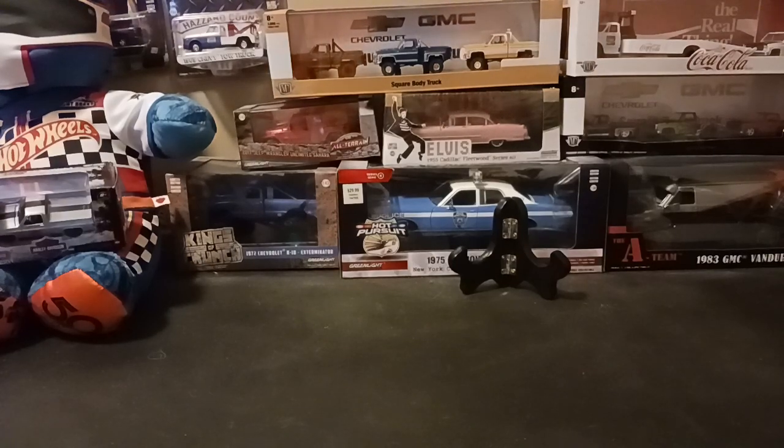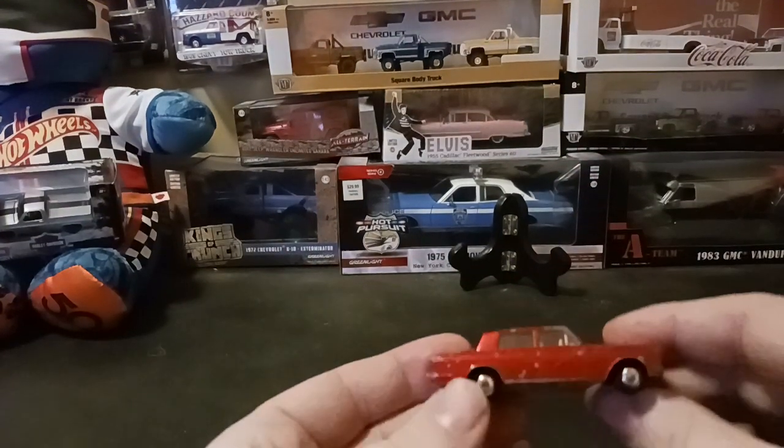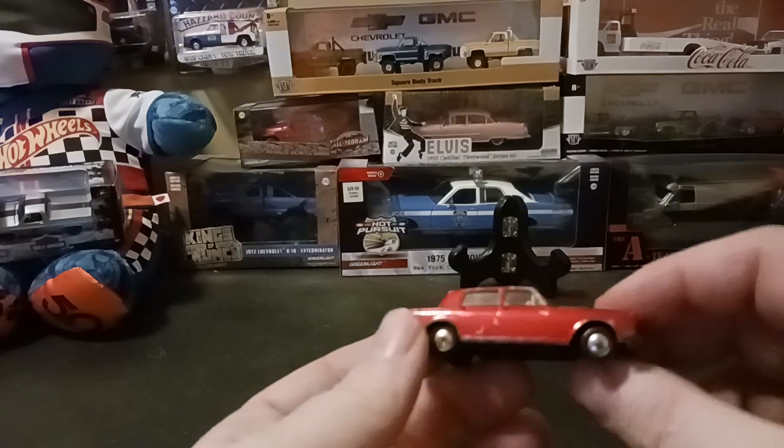Hi fellow diecast car collectors, it's Matt here once again. We're not doing a haul video today — we're going to talk about a specific casting. I only have one of these, and it's a Matchbox, but it's a cool casting as far as I'm concerned. I'm going to talk to you today about the Rolls Royce Silver Shadow.